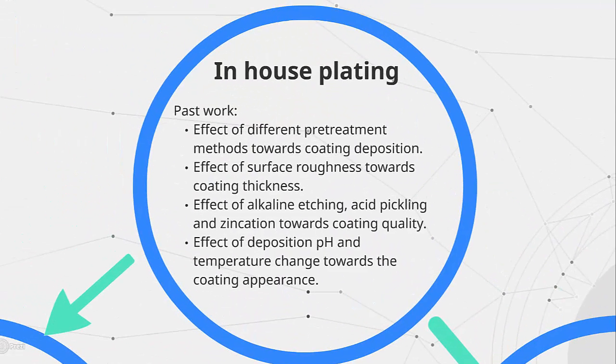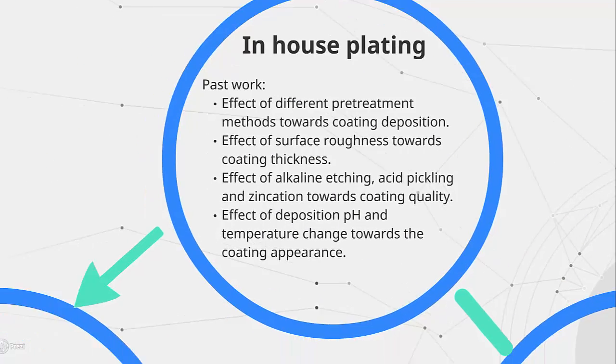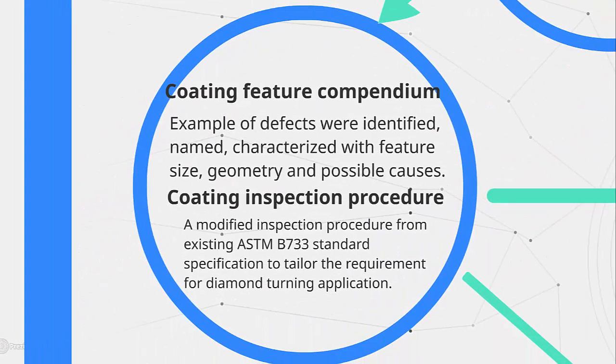From the examples of defects, we were able to construct a coating feature convention and an inspection procedure specifically tailored to the diamond turning application.